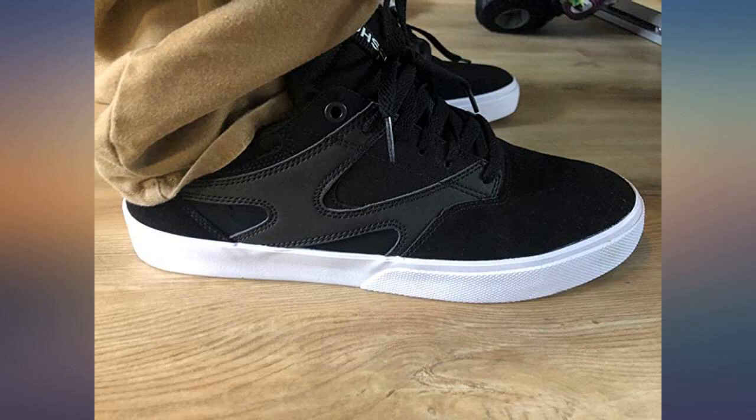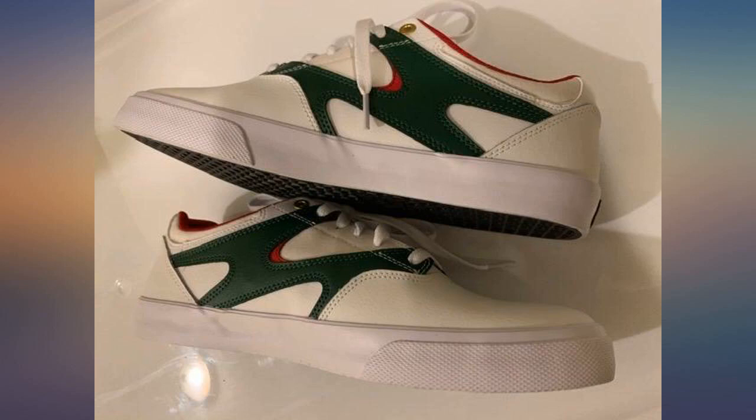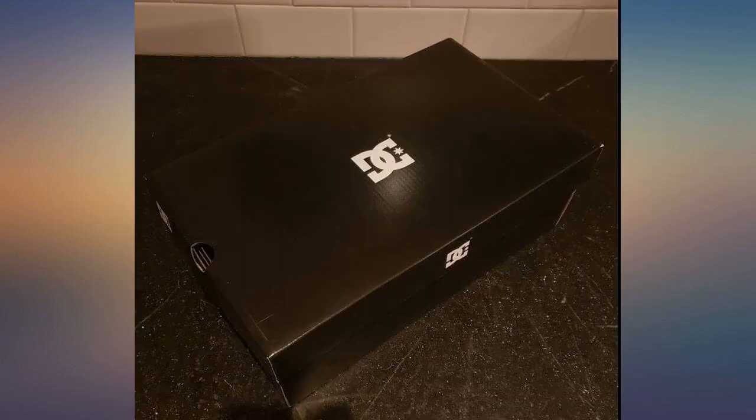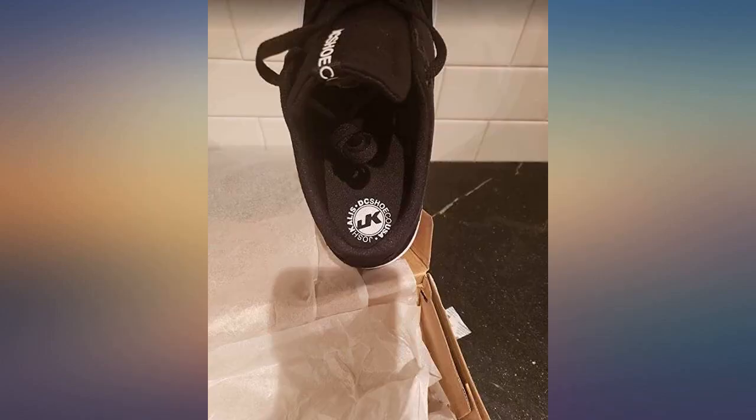Using them to skate — pretty good skating shoes. The leather feels pretty malleable and is not too stiff. The colorway of red, green and white goes good together. The green pops out but is subtle. These can be used as casual shoes if you chose not to skate.